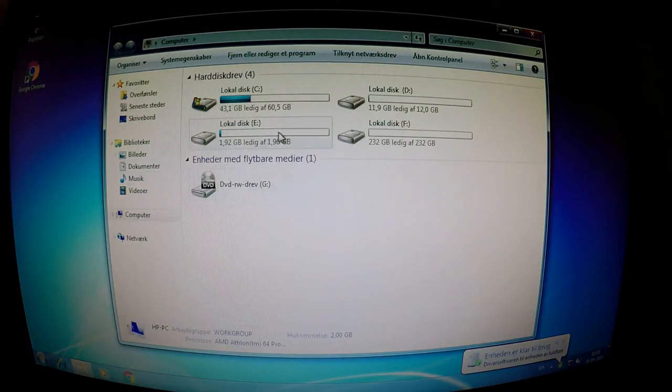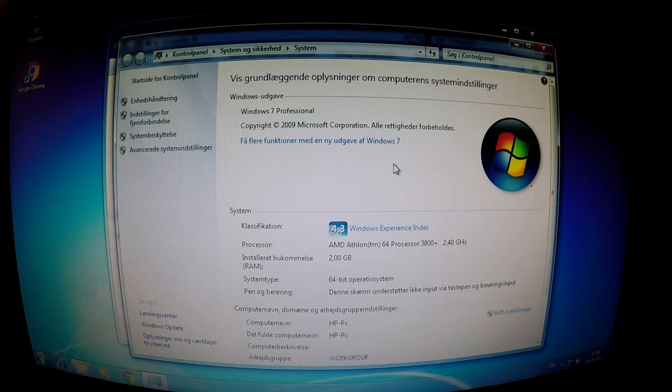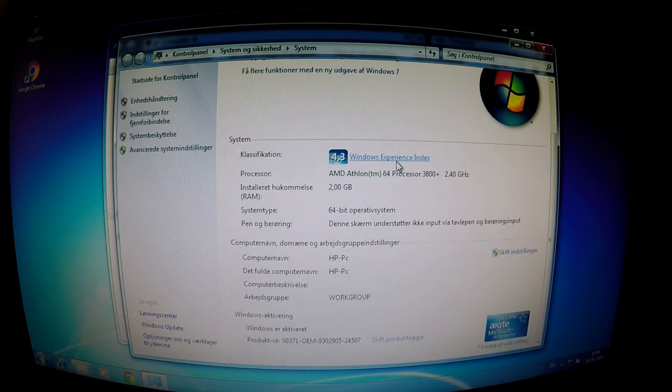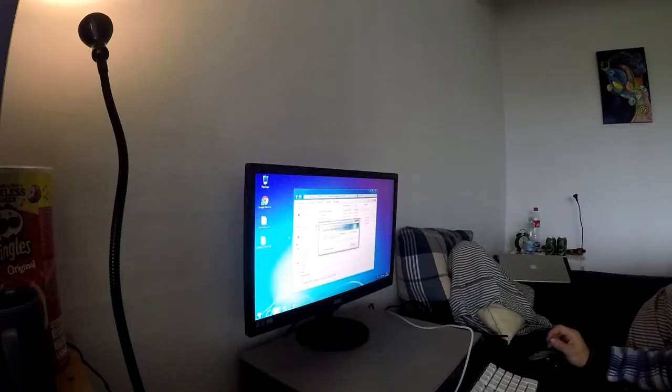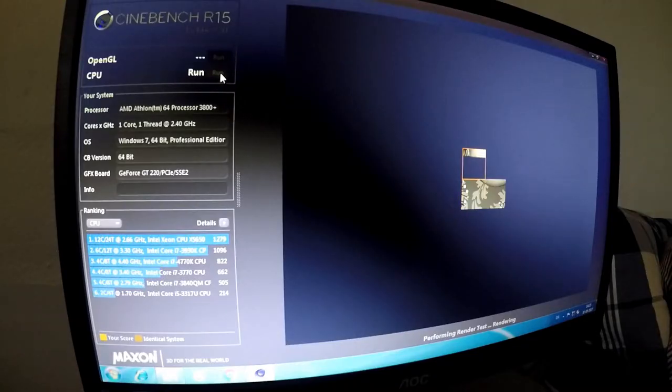It turns out our two drives are split into four partitions, with a total capacity of just over 300GB. The CPU turns out to be an AMD Athlon 64 3800+, and if I'm not mistaken this is a single core processor. I started transferring some files and tools from a USB stick to the C drive — transfer speeds are really really slow. Finally after a long time the files had been transferred and it was time to test the CPU using Cinebench R15.